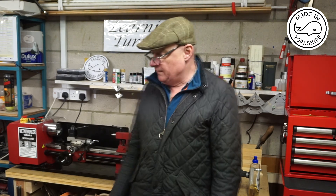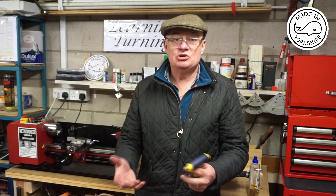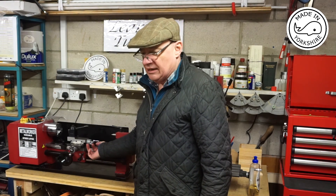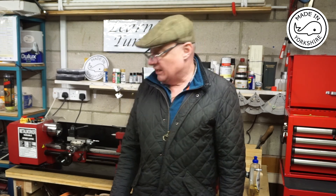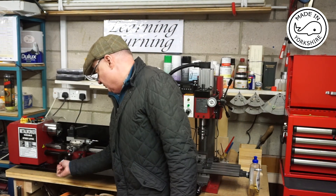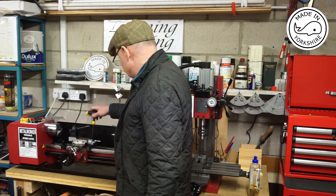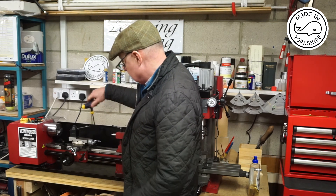Well, I must say that took an absolute age. The actual fitting of the carriage lock was quite straightforward, but it wasn't until I came to make the adjustments on these strips underneath the carriage — that took a long, long time. I can only assume that when it originally arrived it must have been way out. But anyway, I'm very very happy with it now. It moves very smoothly and the actual carriage lock mechanism works a treat. I hope you found the video useful, and I'll see you later.